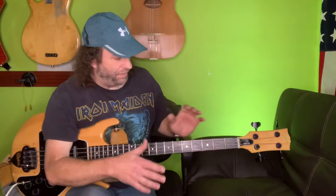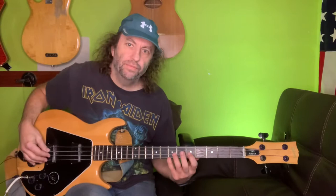The Cobalt round wounds have an amazing amount of top end, so when they came out with the Cobalt flat wound I thought, let me give those a try. They have an amazing amount of top end for a flat wound string. In fact, the G string on this bass is an Ernie Ball Cobalt Slinky round wound, and everything else is flat wound — so let me show you the difference in sound.